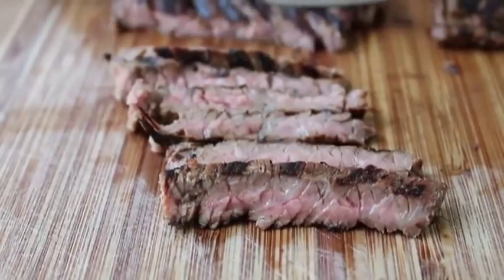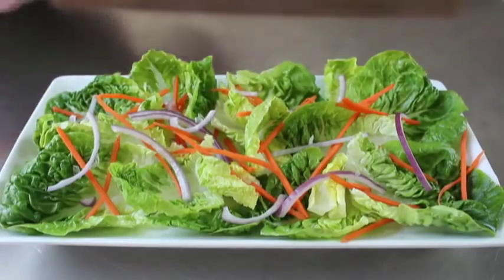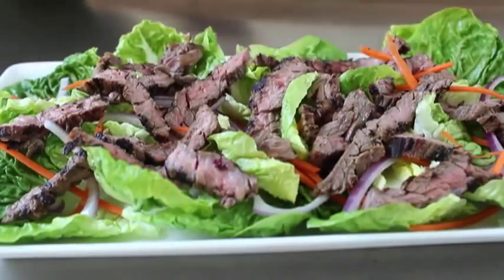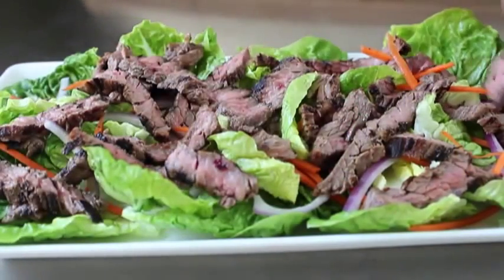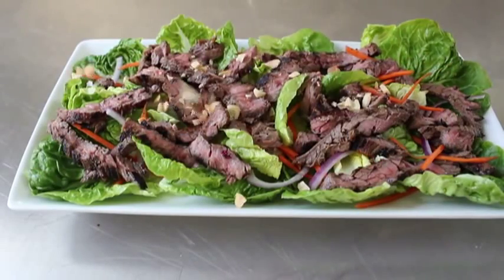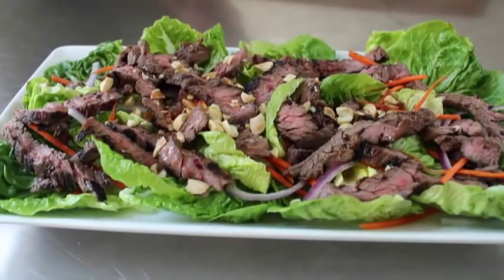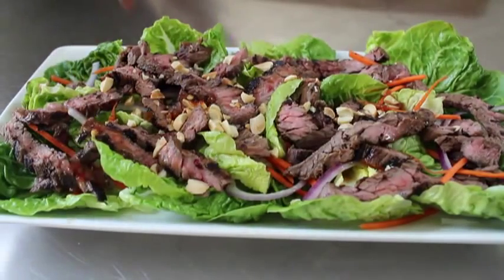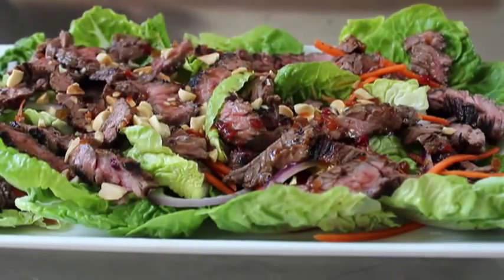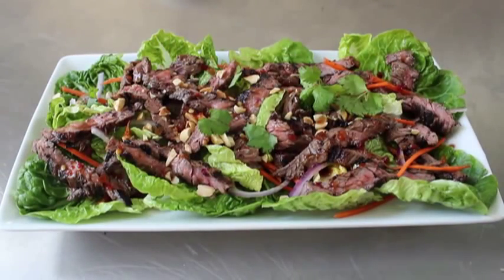Once that meat's sliced up, there are so many things you could do with it. I'm going to do a very simple salad very similar to one from our neighborhood Thai restaurant. I have some little gem lettuce, some julienne carrots and red onions, and I'm going to go ahead and slap some of that flat meat over the top. Once that's been thoroughly flat-meated, I'm going to finish with some chopped peanuts for a nice little crunch, and then douse it with that delicious meat-dripping dressing. And you're looking at one incredibly delicious salad.